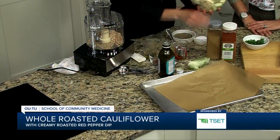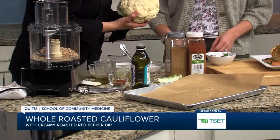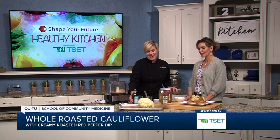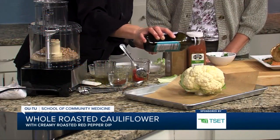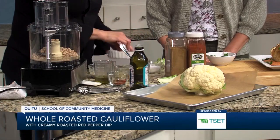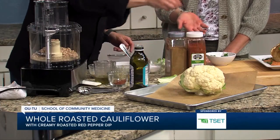You're just going to take these bottom leaves off — just all the green leaves off. Then you would go ahead and do a little bit of olive oil on top and a nice pinch of black pepper. And this is a great resource just to get more veggies in your life.